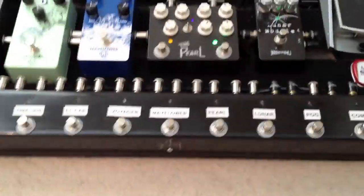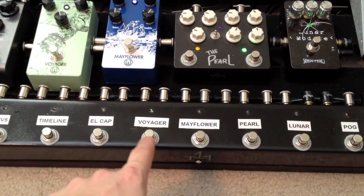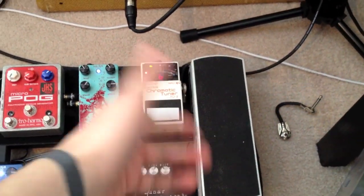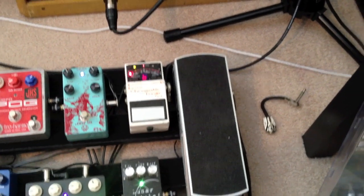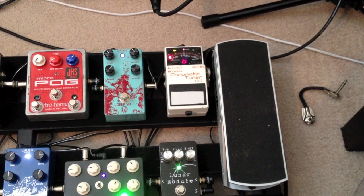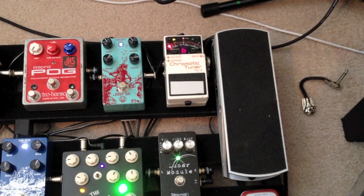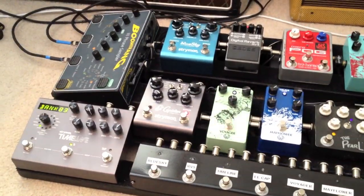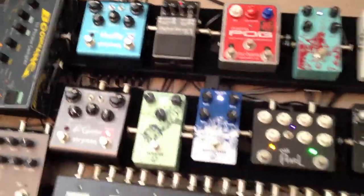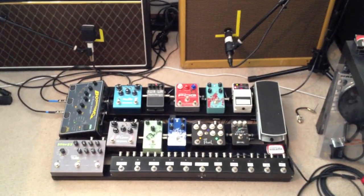I also forgot to mention: coming through the chain — compression, pog, all my drives down through the Voyager — right after the Voyager I have a passive loop that goes to my volume pedal with the tuner running out of it. I use the Ernie Ball volume pedal and the Boss Tuner, and I've had no issues with them whatsoever. Those sit right after my drives and right before my delays and reverbs. So that, in a quick nutshell, is the pedal board and the amps I use for pretty much everything.